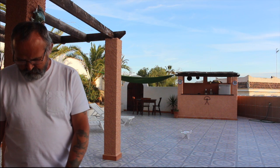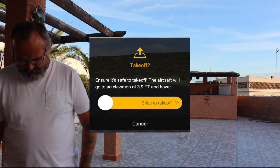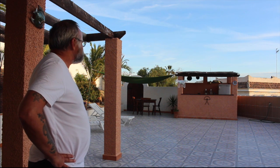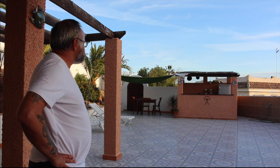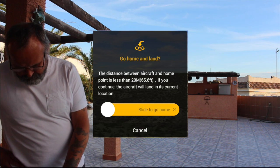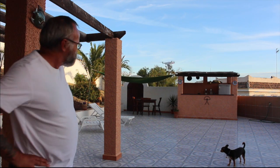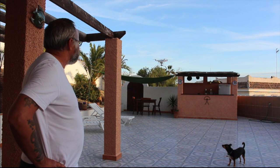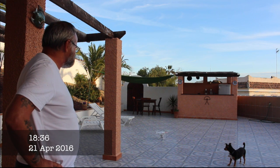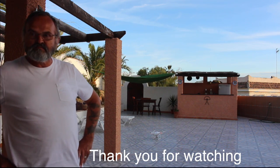I'm just going to do the auto-takeoff — it's saying it's safe to fly. I've got 7 satellites. Press the auto-takeoff. It's back in the air — let's just try it round a bit. All safe to fly.